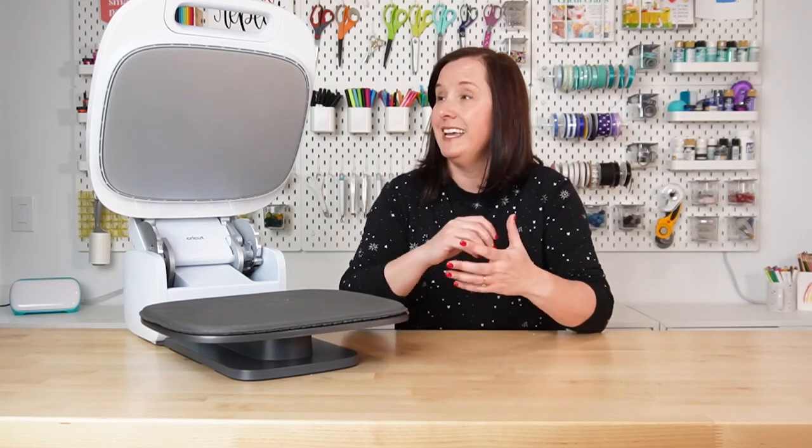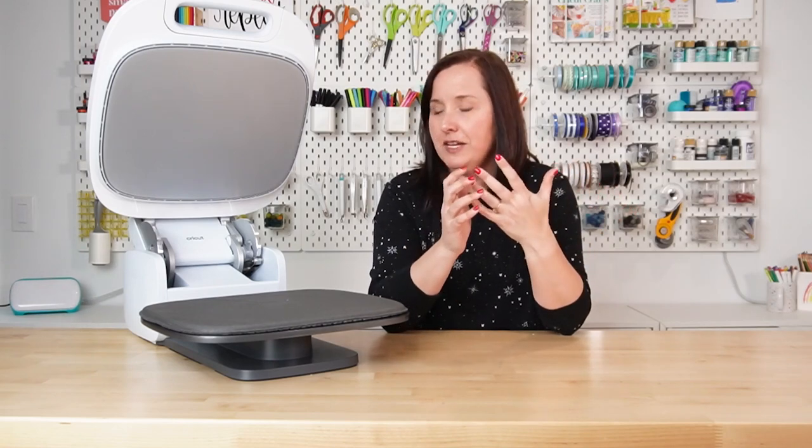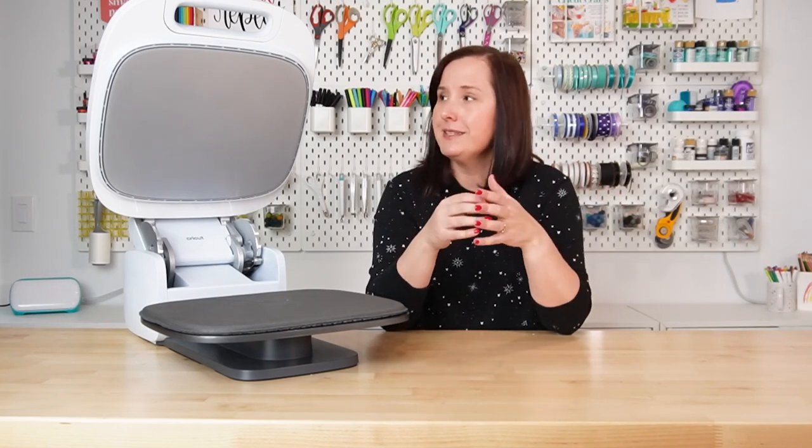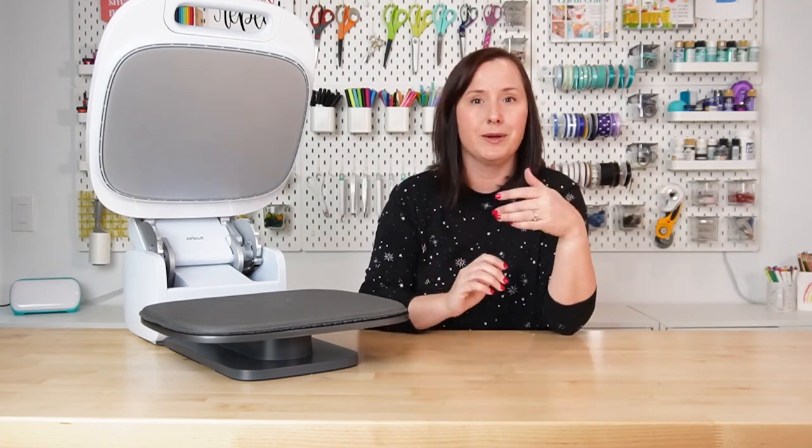Next up is the Cricut Auto Press — or as my husband likes to say, this is the biggest waffle maker he's ever seen, which made me laugh. So this is Cricut's alternative to the traditional heat press we just looked at. It's actually very different, but also the same. It is a heat press designed to press flat objects, just like the traditional heat press, the Cricut EasyPress, or your iron. But it has some cool features.